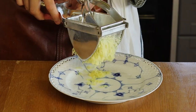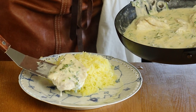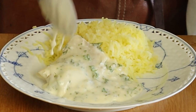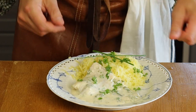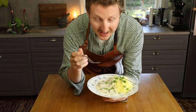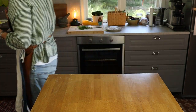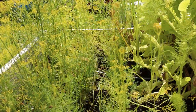We're serving this with pressed potatoes. If you don't have a potato press machine, you can pick one up at a secondhand market for around five dollars. If you got inspired by this recipe and want to learn more about Swedish food, make sure to hit that subscribe button. See you in the next one!